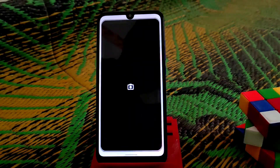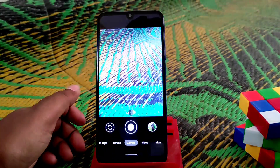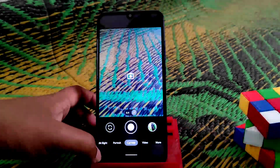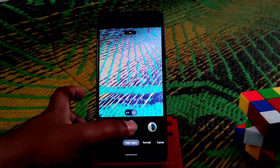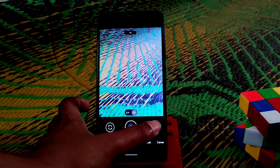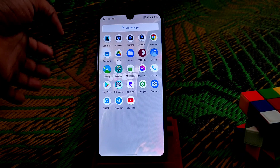This is GCam version 8.1, the very latest. You can change color settings and switch options. You can record up to 4K video — no issues — and 1080p, 60fps everything works fine. Portrait mode is fine, and night mode is also working. You can see HDR Plus is processing — give it some time and it will be fine.